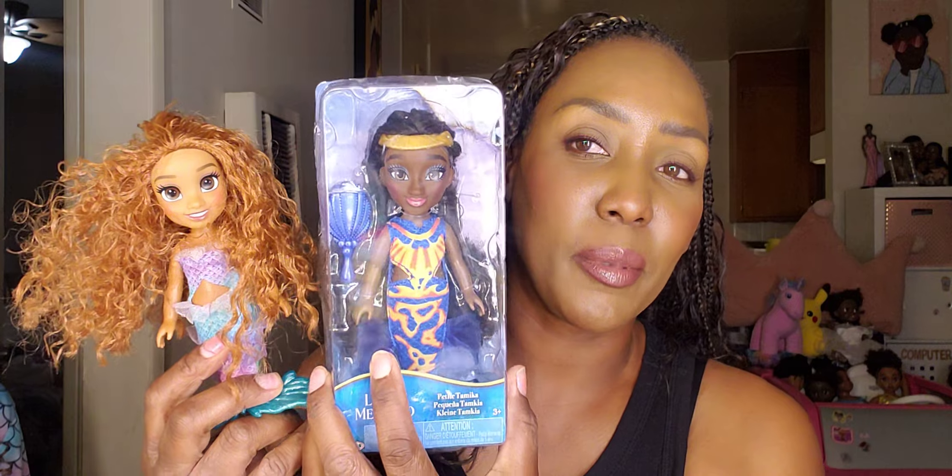The next thing in this haul is from The Little Mermaid — it's a doll named Tamika, Ariel's sister from the Little Mermaid movie. In stores at Target it was I believe seven or ten dollars, but they have it here for only $4.99, so this is a good steal. Zoe actually ran in to show her own Little Mermaid doll so they could match, since they're both from The Little Mermaid.